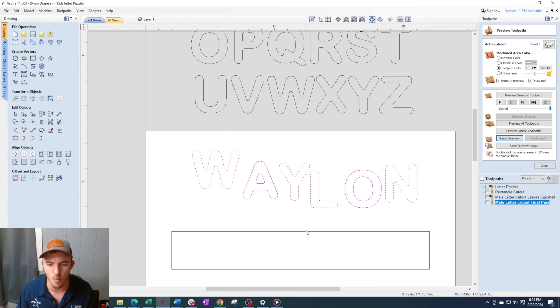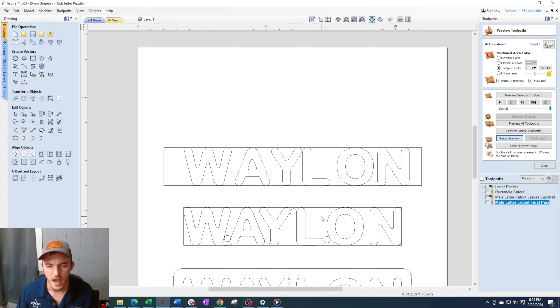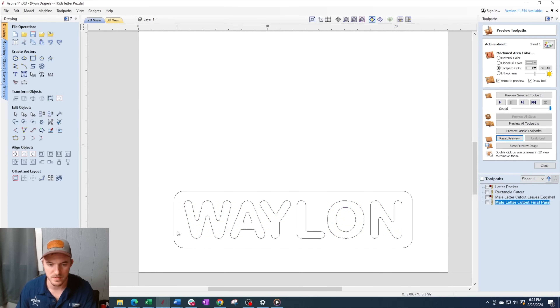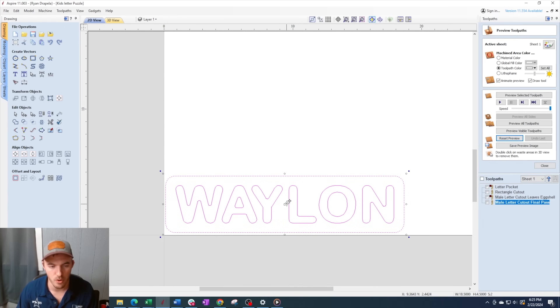I'm spelling out my future son's name Waylon — he's going to be here in less than 90 days so I'm super nervous. After this you're going to create a three inch rectangle and vertically align them to keep all your letters nice and tight. After that you're going to take a little half inch circle, line them up and space them out evenly. Bring that rectangle in on the side of those letters, offset it three quarters of an inch, and you already have the female side of this puzzle done. This should realistically take you about three minutes to program.